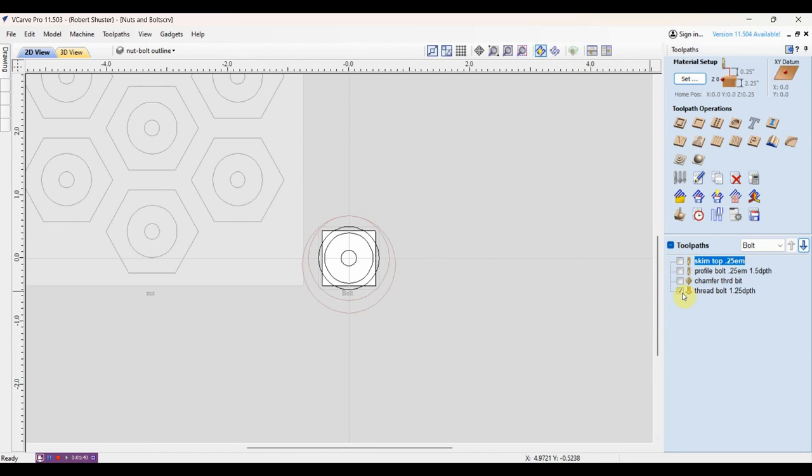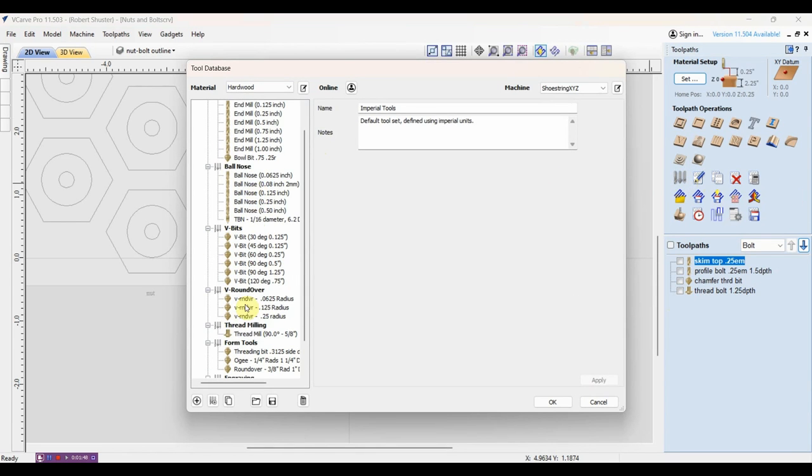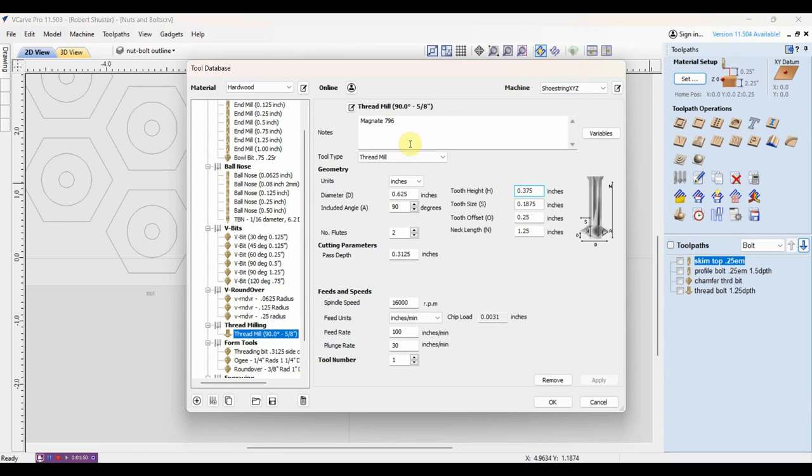The hardest part of setting this up for me was actually getting the dimensions right for the threading bit. What I'm using is a Magnate 796 - these are less than 20 bucks on Amazon, you can Google it and find it on there. I don't have any kind of affiliate link or anything like that. I'll just use this one because I saw it was relatively inexpensive to start with.